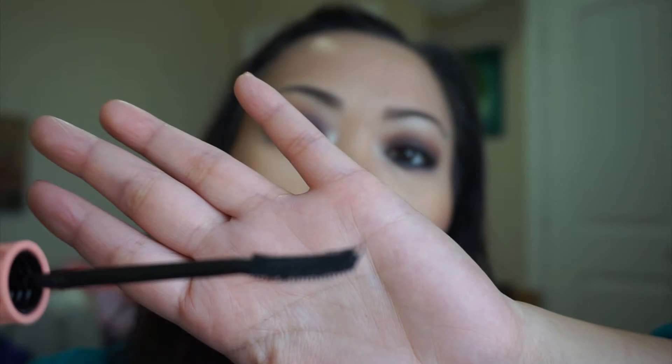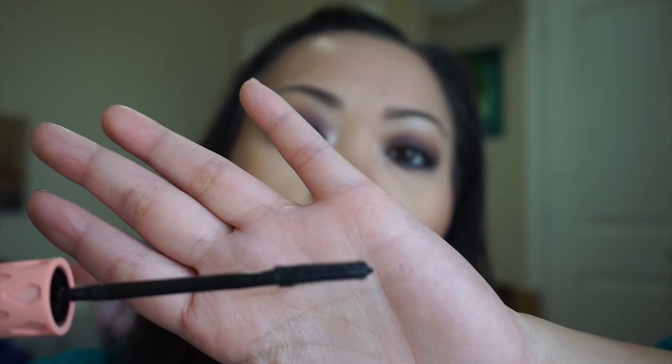On one side of the brush there are shorter bristles, and on the other side they're a little bit longer. I'll go ahead and show you.